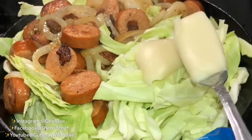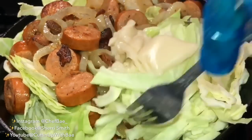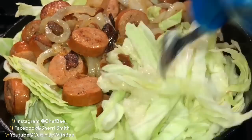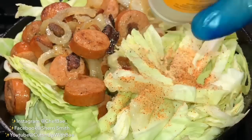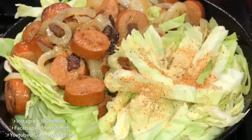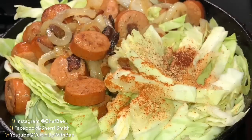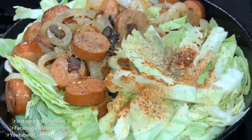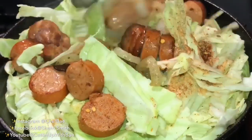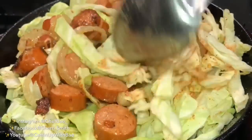This right here is bacon grease, and bacon grease is so powerful because the flavor is just so amazing. The bacon grease gets soaked up by the cabbage, and then you have not only the spices from the andouille sausage, you have some shrimp, you have some onions — it makes it so flavorful.